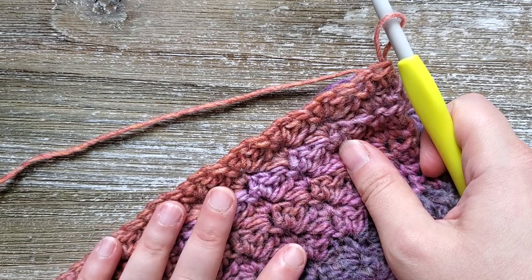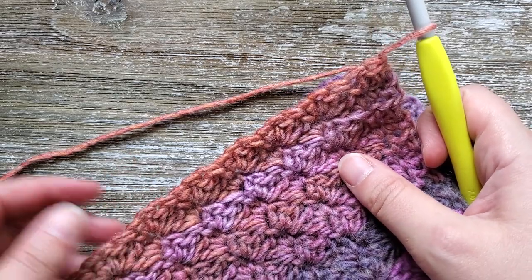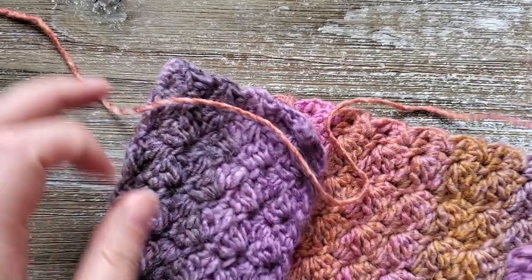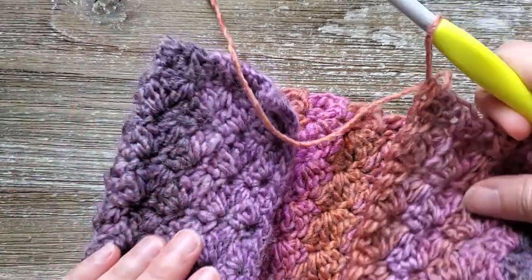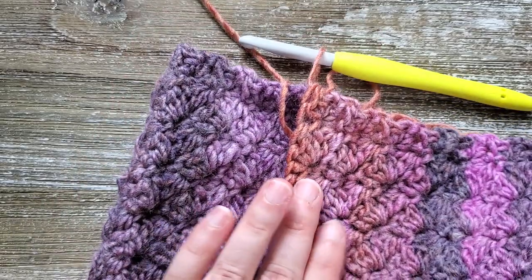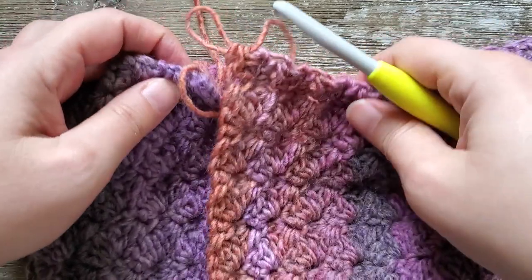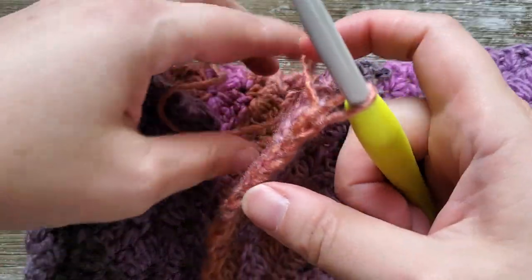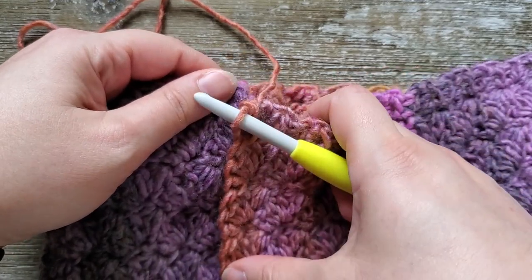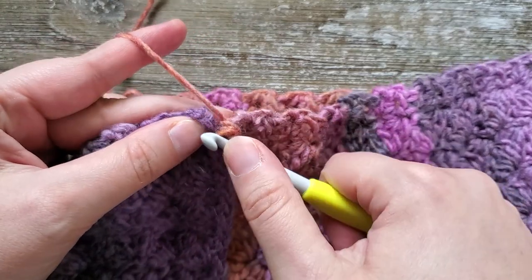After you've completed row 160 we're going to start joining the ends of the scarf together. You can use whatever method you like — sewing it together using a yarn needle, doing a whip stitch, whatever. For this video tutorial I'm going to show you how to do it with a slip stitch so you don't have to do any sewing. The only thing you'll need the yarn needle for at that point is just to weave in ends. We'll lay it flat, bring the beginning row and last row together, line up our first stitch, and join those two with a slip stitch.